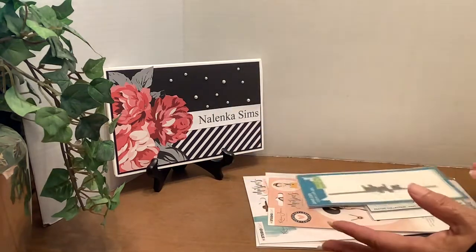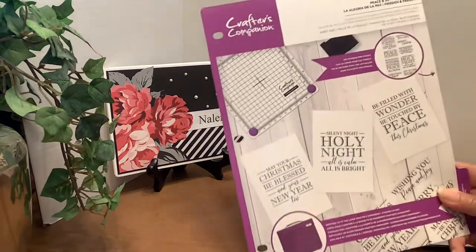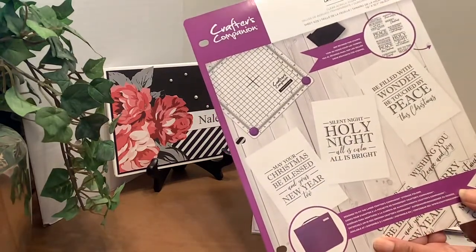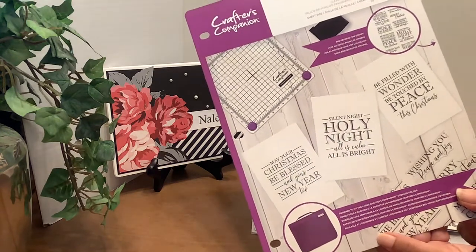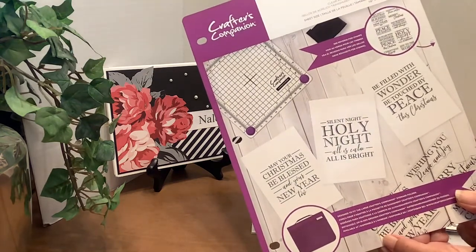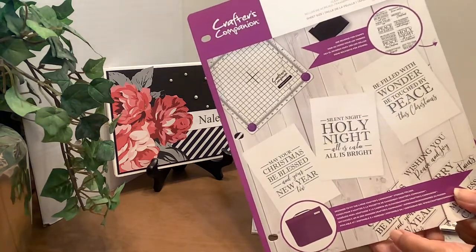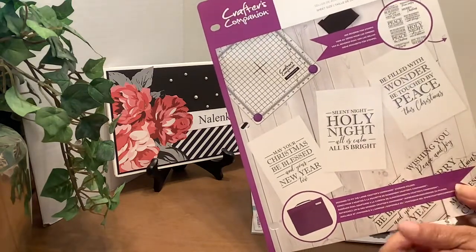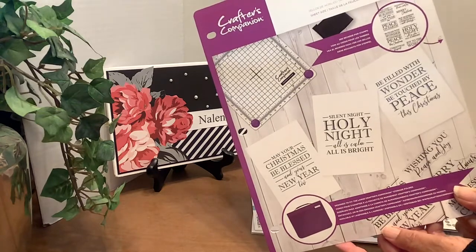Speaking of Audrey, she was the first person I saw who used these large Crafter's Companion Christmas sentiments. So I wanted those, but I only got one set because they were a little pricey for me. But now Scrapbook.com has them on sale, so I had one set and I went in and bought the others. I'm going to show you all five because I don't know which one I had originally.